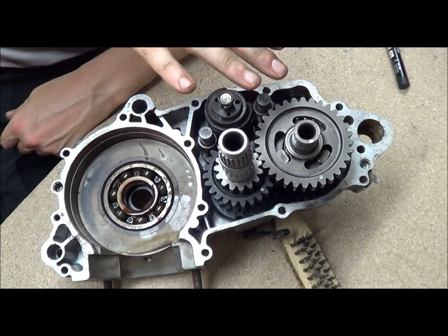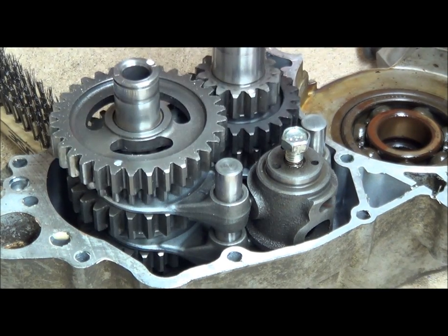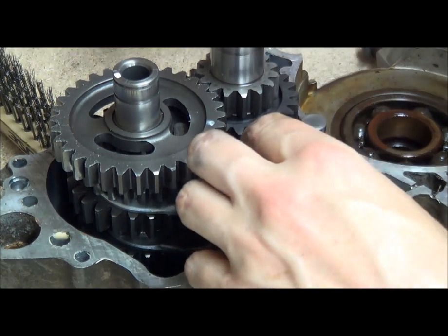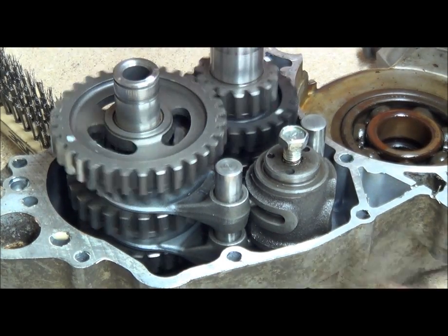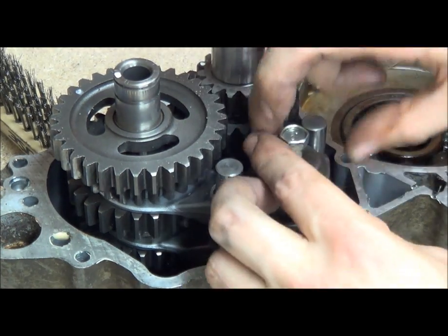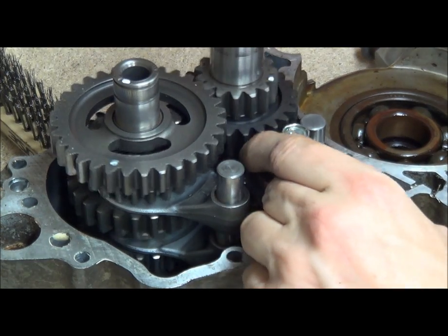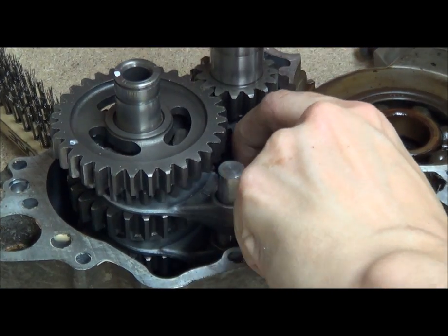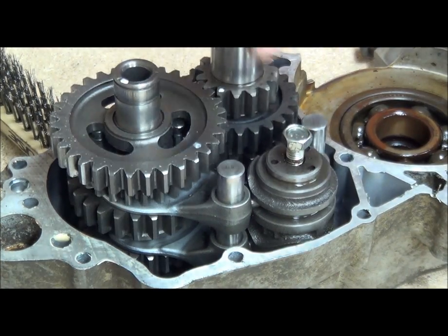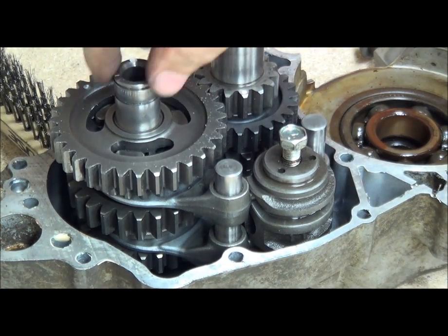What I'll do is go from fifth down to fourth and show you from this side so you can see the selector forks moving. That's fifth; if we click it that way - that fork dropped, that's fourth. This one comes up and this one moves - this is third. There we go, that's third. There we go, that's second - you can see the fork move, see that go up. And that is first when the gear drops down there.